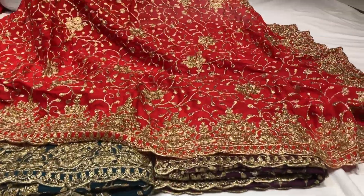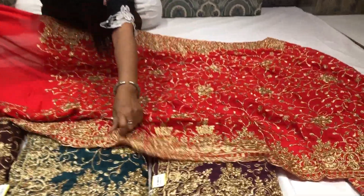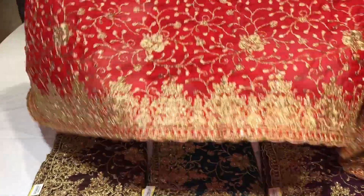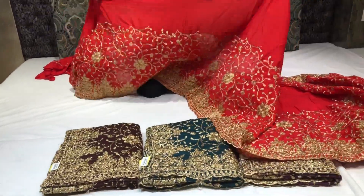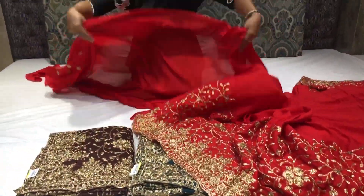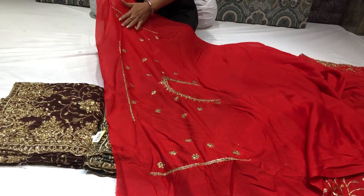Look at this — it is a flower design done with diamond work. The border will come on the skirt. It is a standard size sari in a very nice red color. It has a very nice color that will come on the neck and bow, and it will come with a blue blouse.